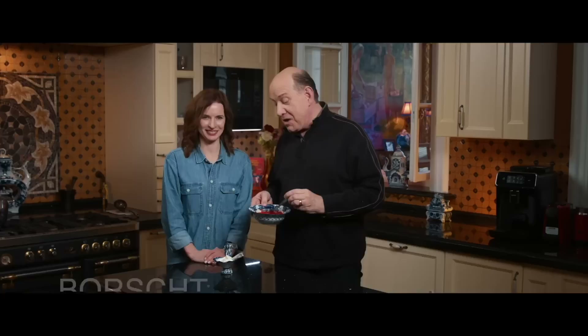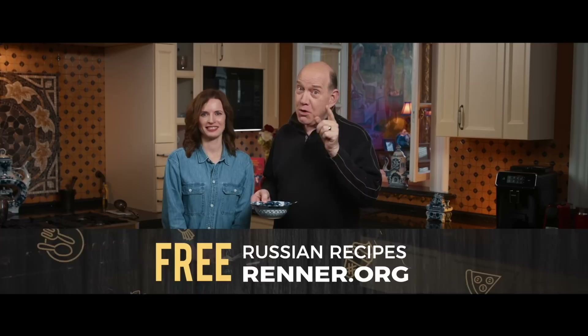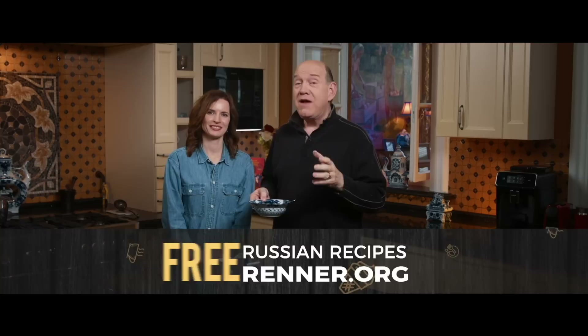You can get this recipe by going online. And remember that this week we're teaching about what you need in your spiritual diet, but we also want you to learn something about this Russian dish that you can make at home. Paulina, thank you. You're welcome.